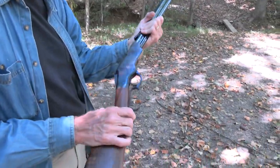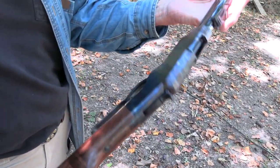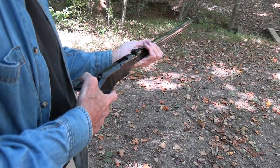Then again, I might try to sell this someday and pass it off as an original — that'd be worth at least a million, right? If it were. All right, so let me shut up and shoot.